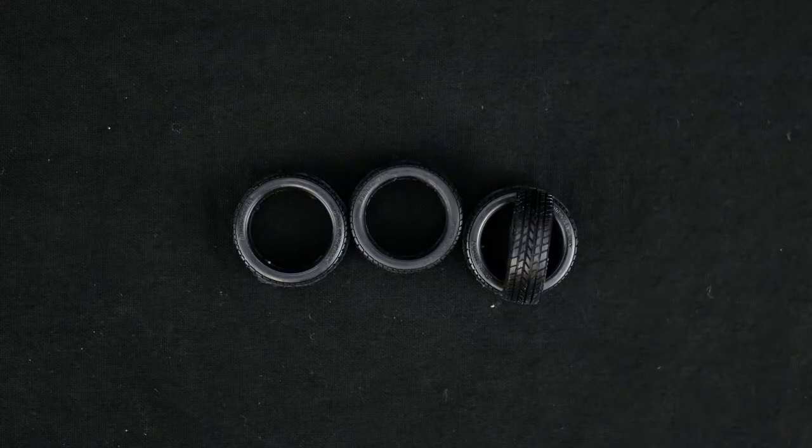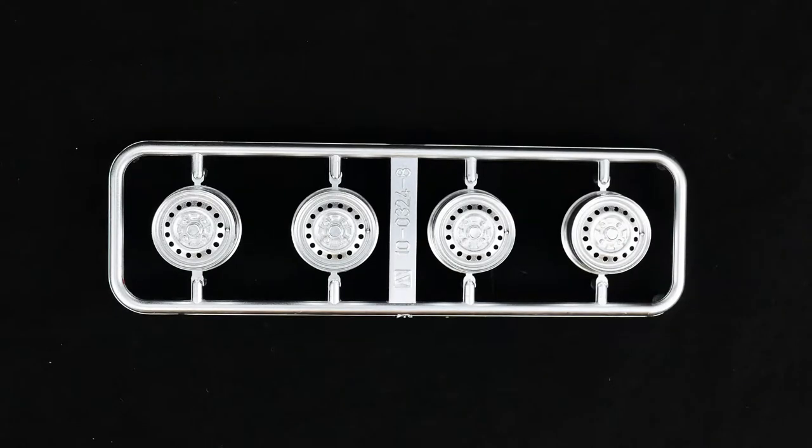Now we'll take a look at the Blink sidewall brand tires. And now take a look at the wheels — you can see they're kind of a satin chrome-ish finish. Almost perfect; don't really have to do a whole lot with them.